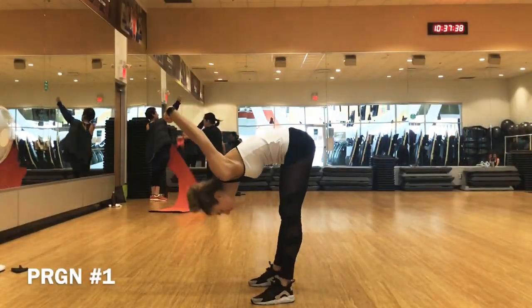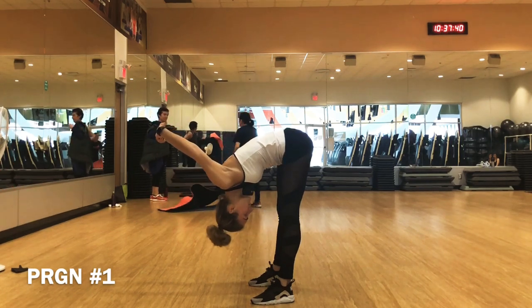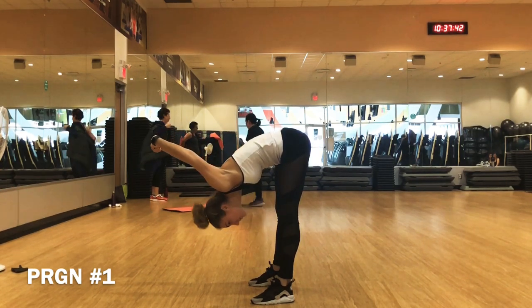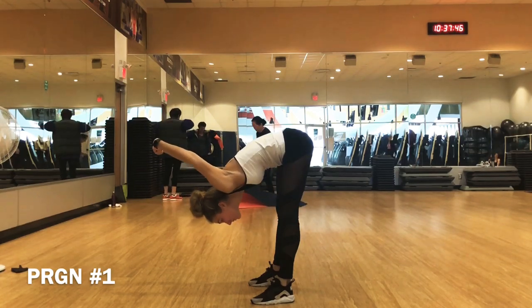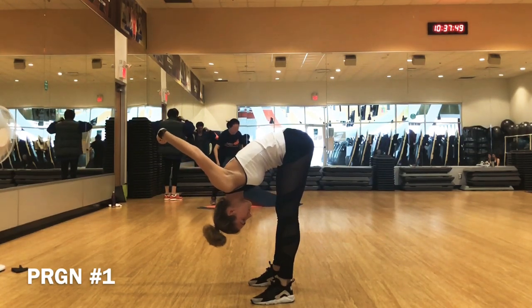More than just your shoulders. You have to remember that the shoulder is not just a joint on its own — it's a part of the neck, the ribs, the scapula. It's a whole complex.